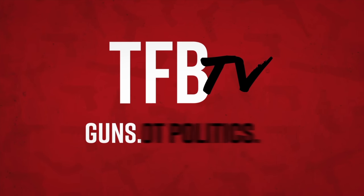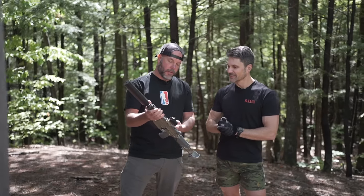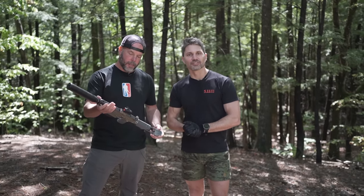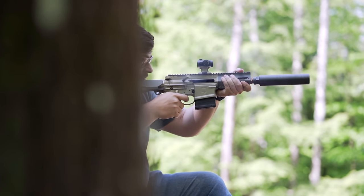You just hang there and act like you're just talking about it, kind of look at it, talking all about it. Did you see this stuff? It's pretty neat. Just noticed you there. James Reeves, TFBTV, with El Jefe of Q, Kevin Brittingham himself, with his new project, the Boombox. Can you tell everyone all about the Boombox, Kevin?